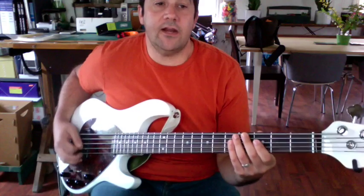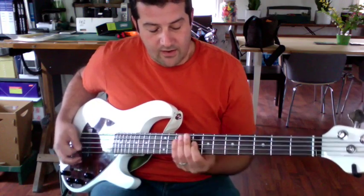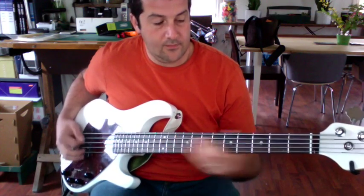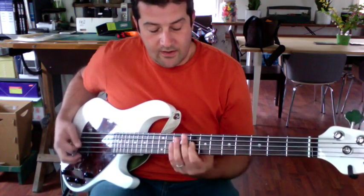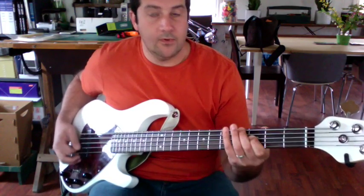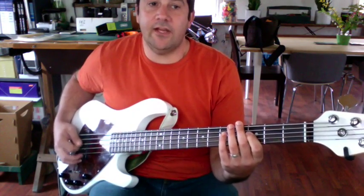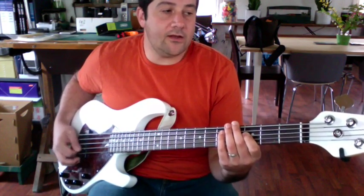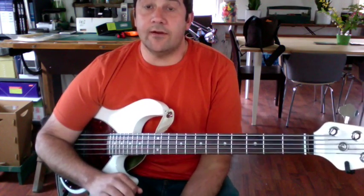So the chorus with slides goes: 'giving it all away, away, giving it all to go your way, in the Father.' Or you're going to do it as a straight hang on the C: 'giving it all away, away, giving it all to go your way.' So it's gonna be one or the other, but those are them.